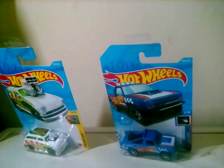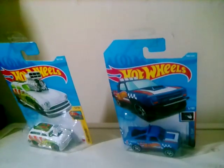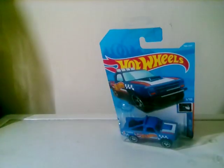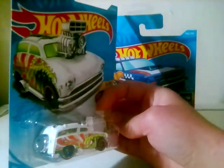Hey guys, please like and subscribe to this video. This is another Hot Wheels video, so let's get into it. First up is a Surf and Turf — if you watch Hot Wheels, you keep it.